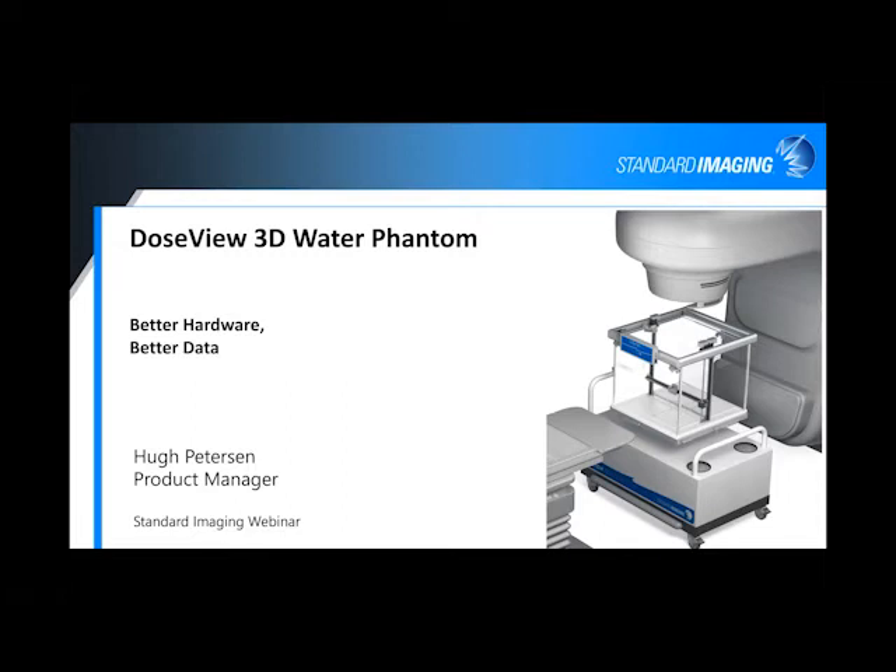Today I want to go through the DoseView 3D Water Phantom, just an overview. I hope it should only take maybe 20, 25 minutes at the most, so I can get you back to your daily routine or your afternoons or your evenings, depending on where you're located. I wanted to introduce you to the DoseView 3D — the new Generation 2 hardware that we're releasing has some new advantages and new functionalities that I'll go through.